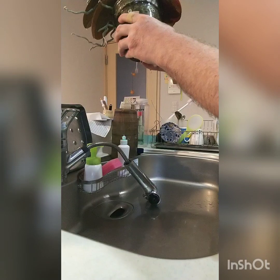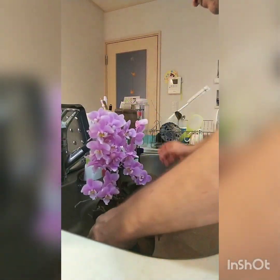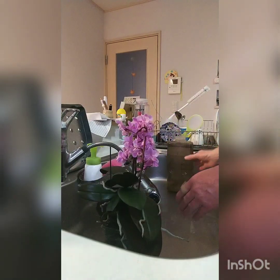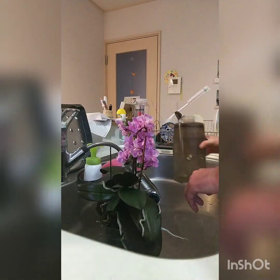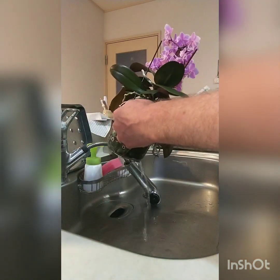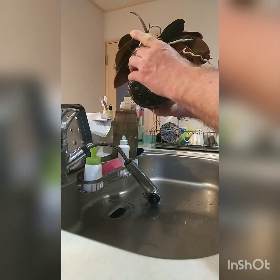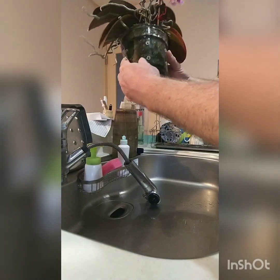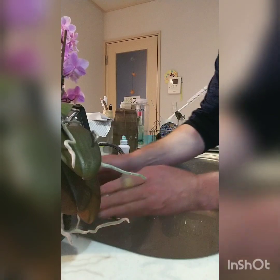I actually do that from now on. This will be good to go for the next two to three weeks. I'm just going to pop it on the side so it drains off a bit.